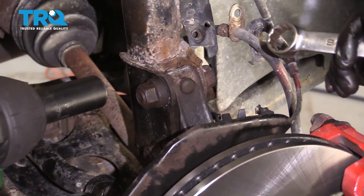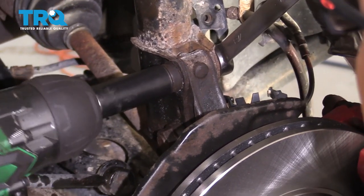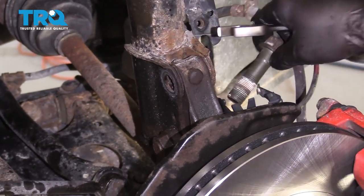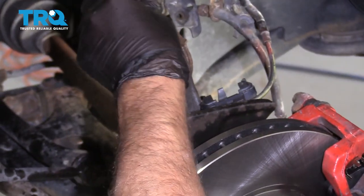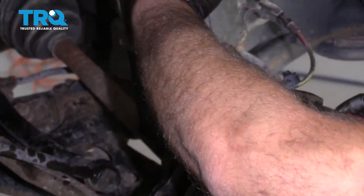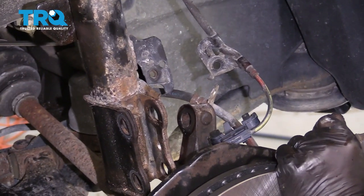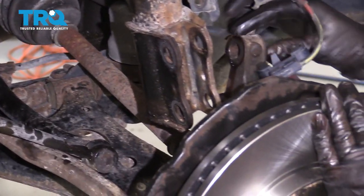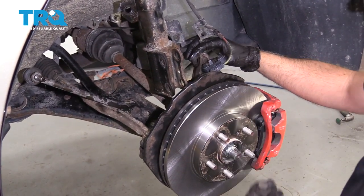Then use a 22-millimeter socket and a 22-millimeter wrench and take these bolts out. You're gonna separate the lower part of the strut from the knuckle and just move this over. You want to make sure there's no tension on the brake hose or the wheel speed sensor, and you want to make sure that the CV boot does not pull out. If you have to, you can use a bungee cord and just keep it strapped to the vehicle so it doesn't come out too far.